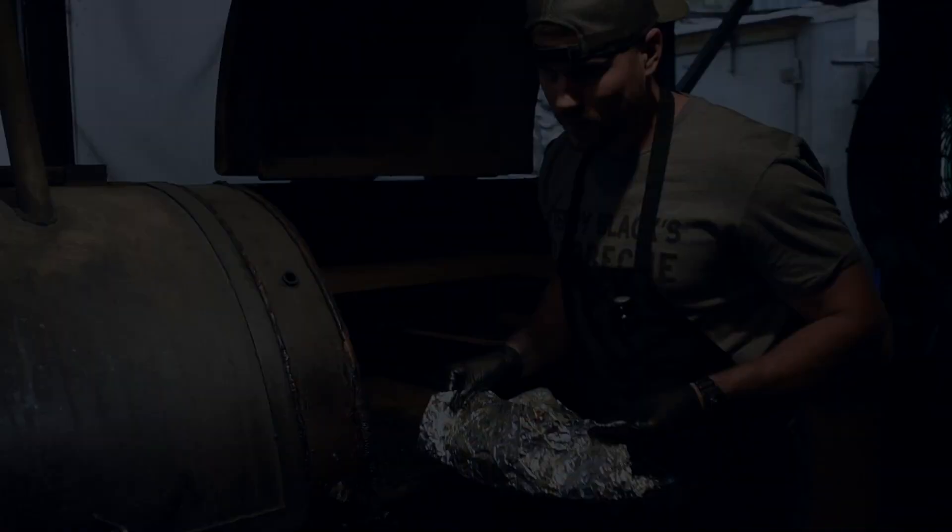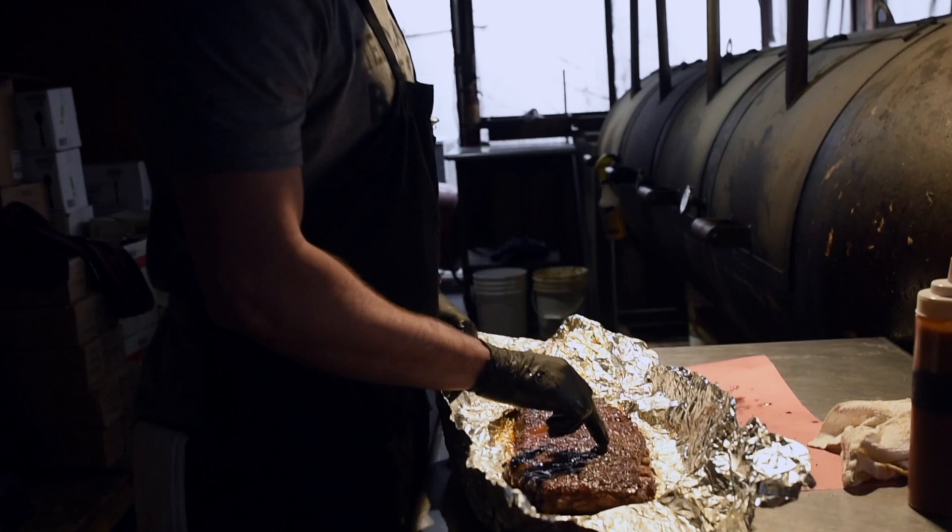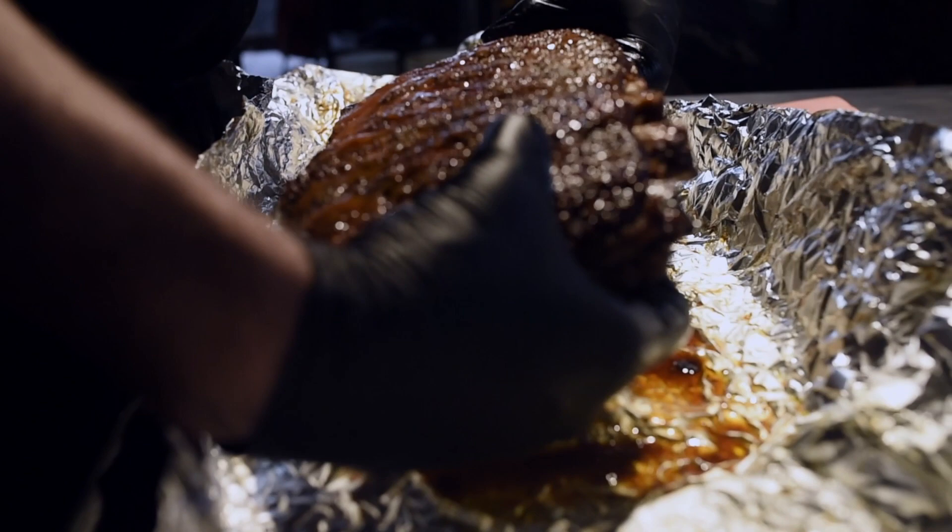What we're looking for is tenderness. I'm touching in between the bones, seeing how tender this meat is. I'm going to feel it for any flop — it's got a good flop there. It bends, but it doesn't break. This rack of ribs is ready to eat.